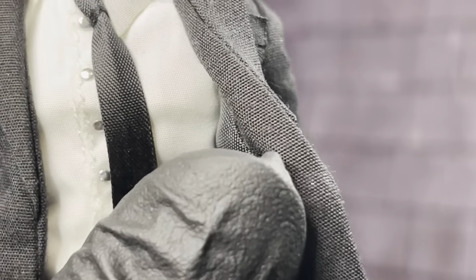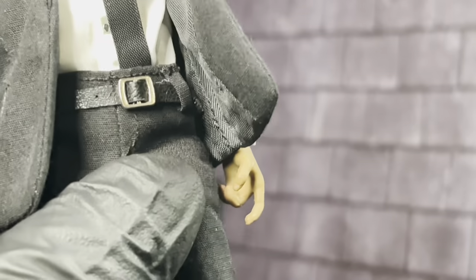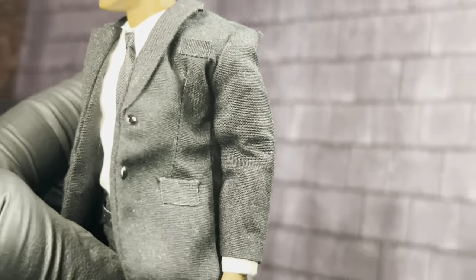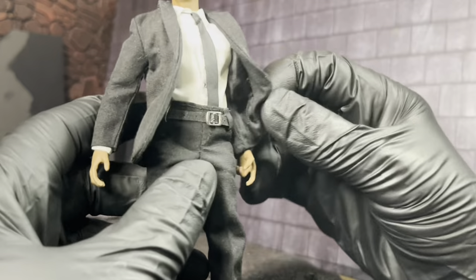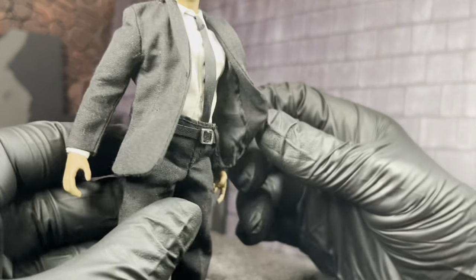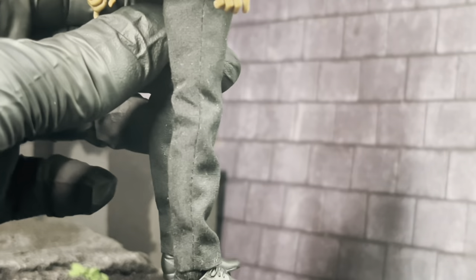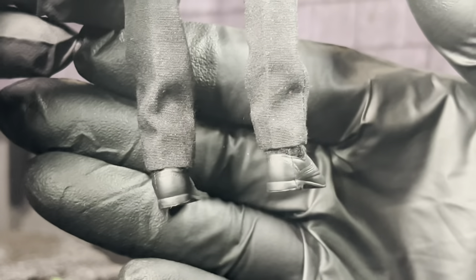I can't remember them having these silver buttons on the inside of their shirt. I don't know if that's accurate or not. The belt looks really good - it looks like leather, so that's pretty cool. The pockets don't work, don't try to put anything in there. I like the inside of the coat, the buttons on the back of the shirt and on the sleeves. The pants and shoes are done really nicely.